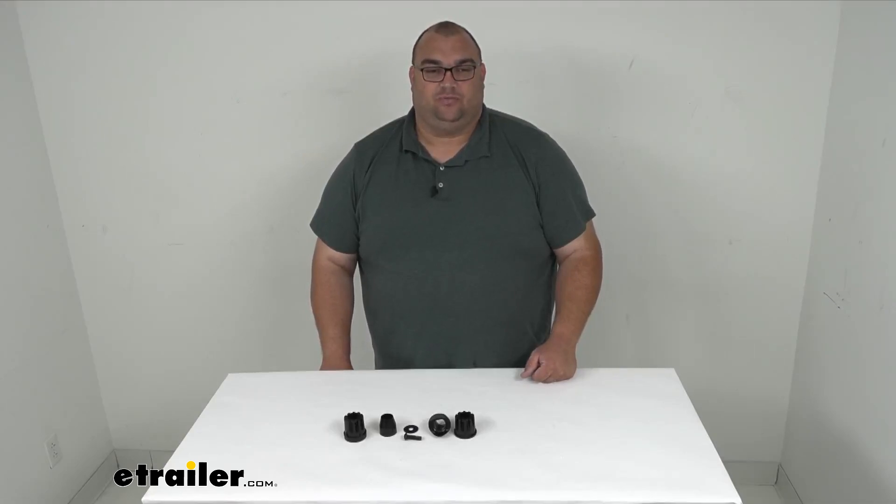I'm Steven. Thanks for looking with me at this replacement bushing assembly for the Yakima Stage 2 hitch mounted bike rack. Have a great one.